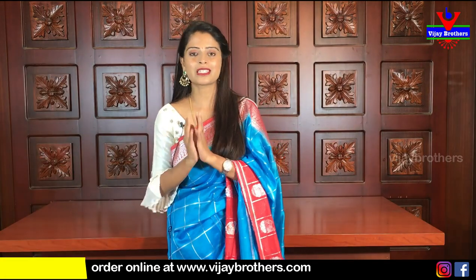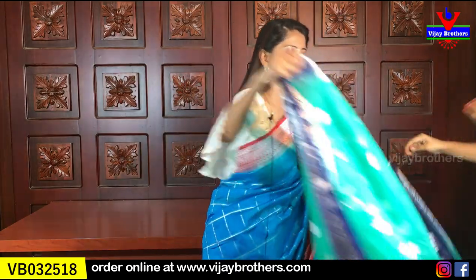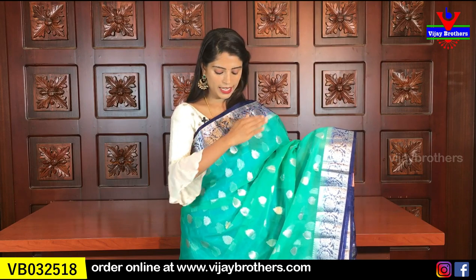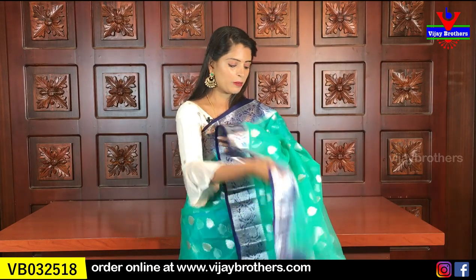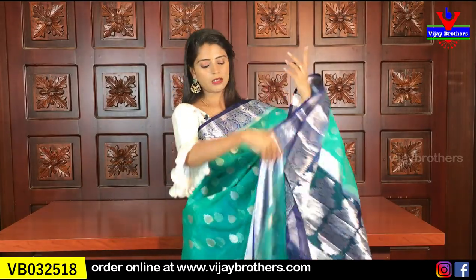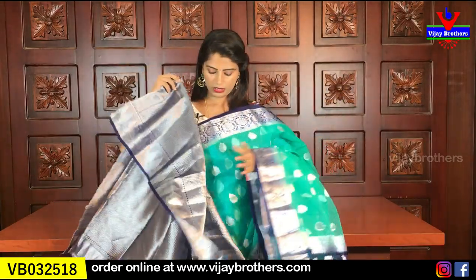Please subscribe to our channel and press the bell icon, because we notify you when we upload videos or go live. Do subscribe Vijay Brothers. Next color: sea green with blue — same blue border, just the body color changes to sea green. All color combinations look very beautiful. Same silver weaving with small florals in the borders and body throughout. Pallu is similar with silver weaving florals. Blouse is contrast weaving style. Same price: ₹1465.